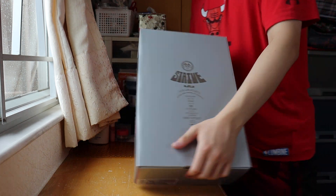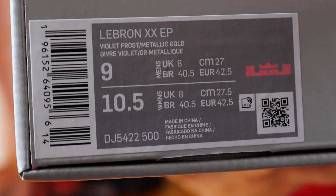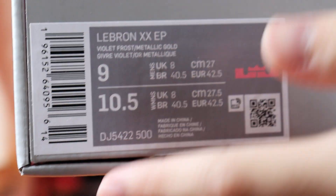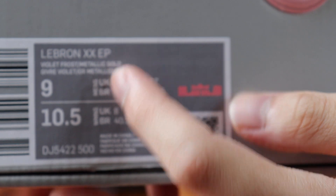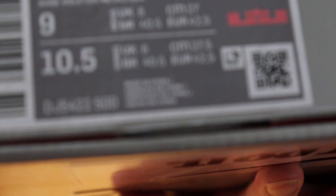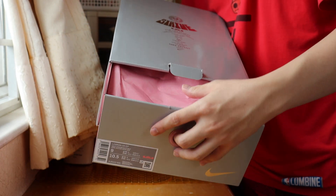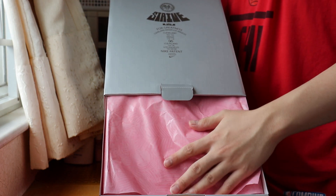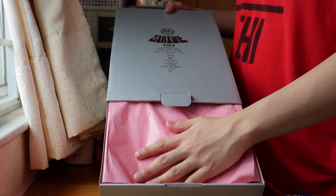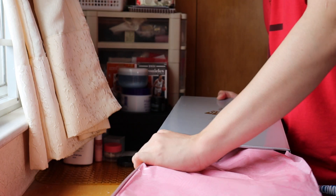Let's unbox. Size info right here: I got size 9 today, which is a women's 10.5. This is the LeBron 20 EP — it's the Asia release, that's why it's EP, with XDR traction rubber. First off you can see like a pinkish paper inside the box. Let's get the whole thing off.